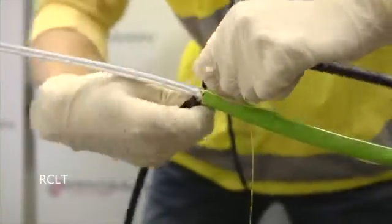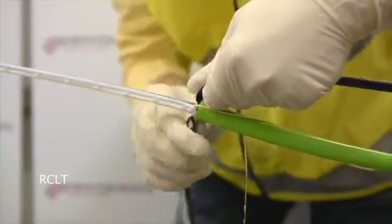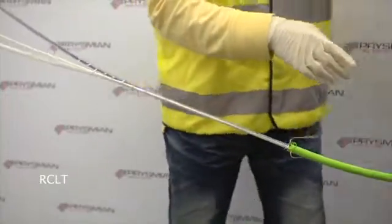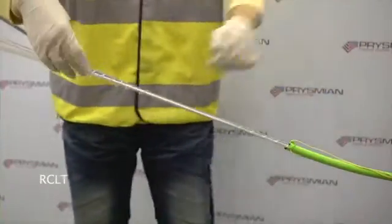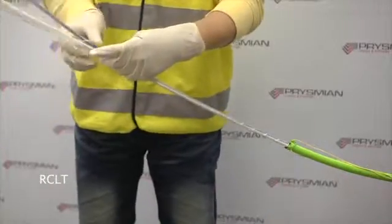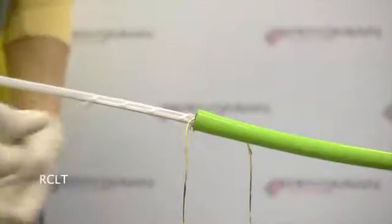The cable core consists of a single buffer tube surrounded by water swellable tape. Cut and remove the helical binders and the wrapping tape.